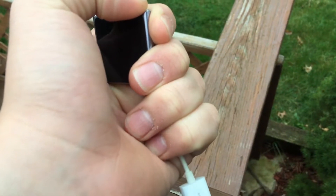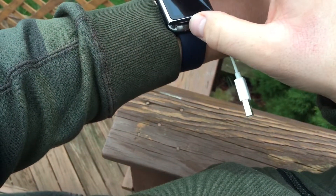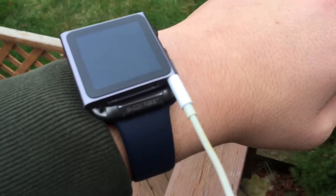I've never had one of these iPod Nanos before. I have an Apple Watch — should I buy a band for this and put it on my wrist and use it as a watch? It's kind of the same size as my Apple Watch. The screen's a little small, but it would look cool if I bought a band and put it on my right hand and had my Apple Watch on my left.